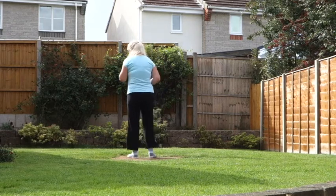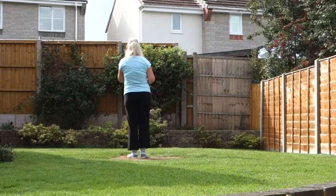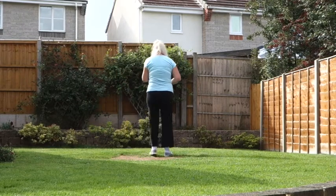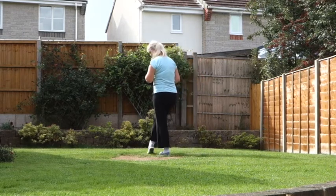So that section once more: chasse to the right, right foot leading — 7, 8. Right chasse, back walk, side strut, cross strut.